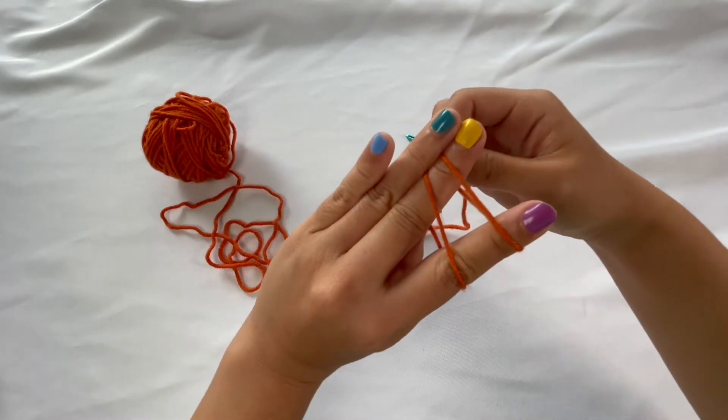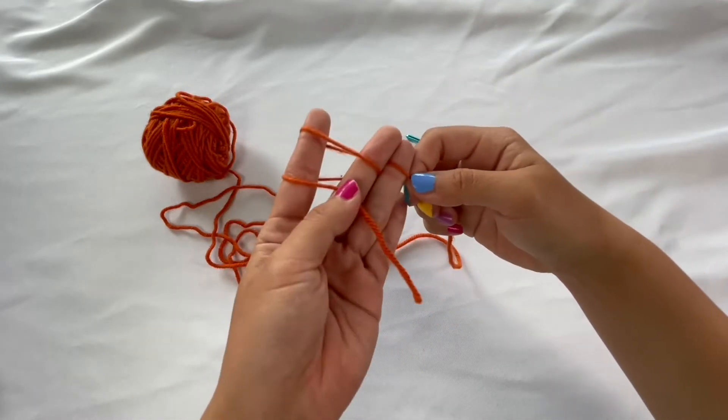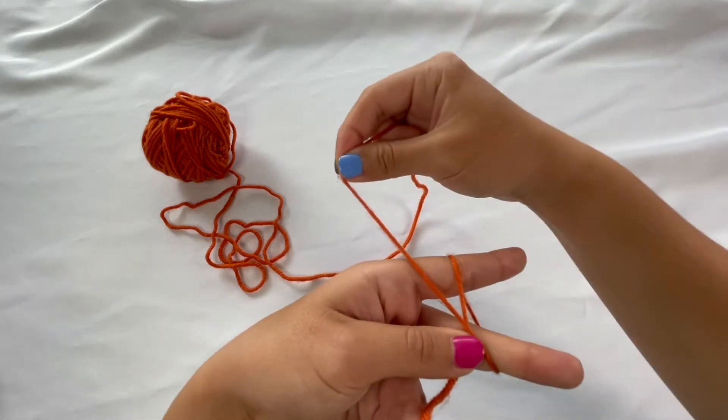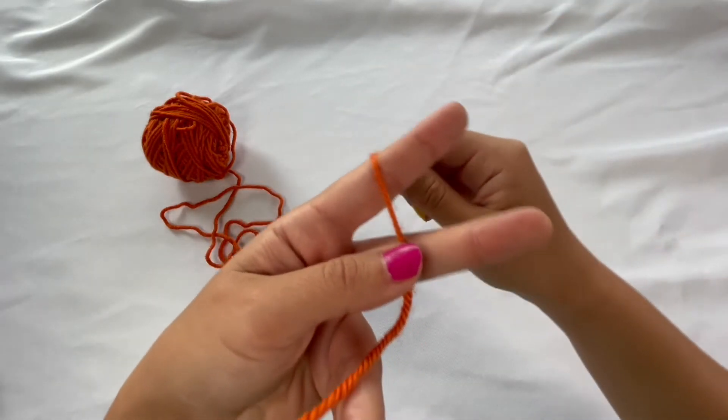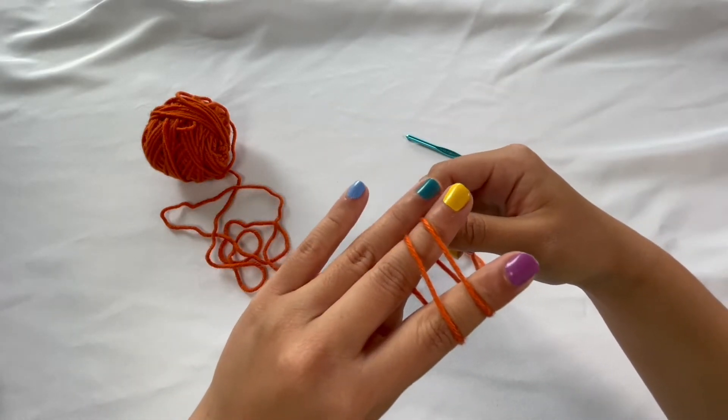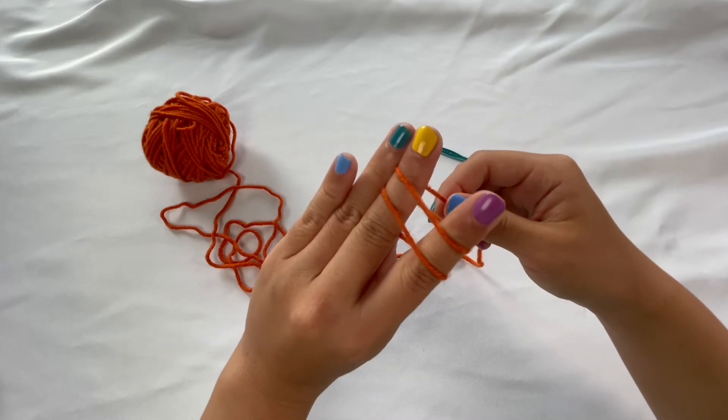When you do this, you want to make sure that there's no crossing of any kind — you don't want it to look crossed. You're going to make sure it's nice and even across your two fingers, and hold it securely with your ring finger.